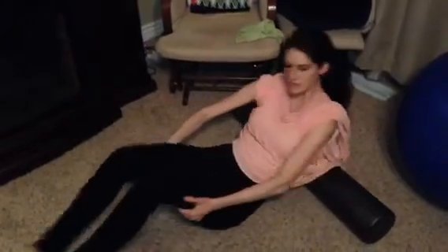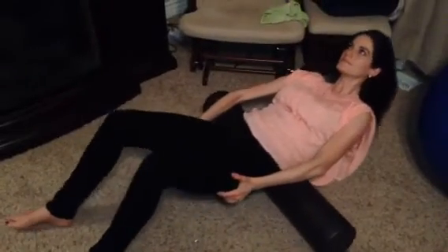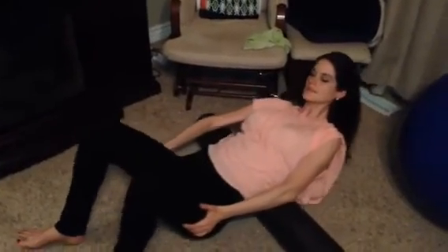In about a month or two, if you do this every day, you want to be able to go all the way down. You're going to do your entire lower back and then come down again, then go up and down.